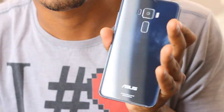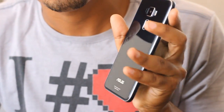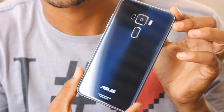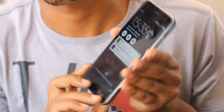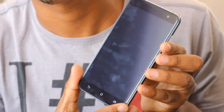Voltando ao assunto principal, vamos iniciar falando sobre o design e construção do Zenfone 3 na versão tradicional. Ele é construído todo em vidro, suas bordas laterais foram trabalhadas em alumínio. E nas bordas há duas linhas milimétricas que contornam toda a lateral do aparelho. A tela, que também faz parte deste design, é de 5.5 polegadas. Se formos comparar o aparelho com o seu antecessor, o Zenfone 2, veremos que a ASUS melhorou drasticamente no design.